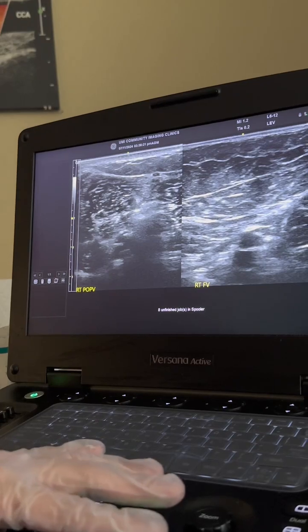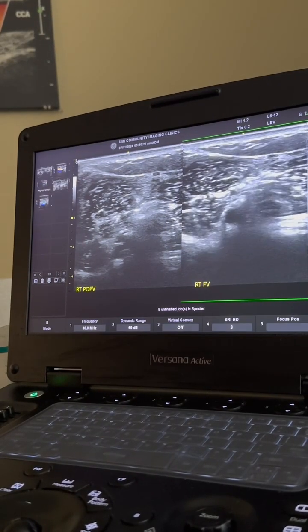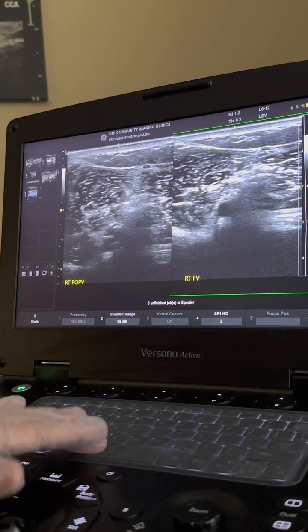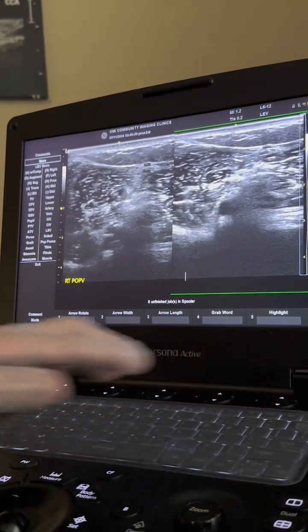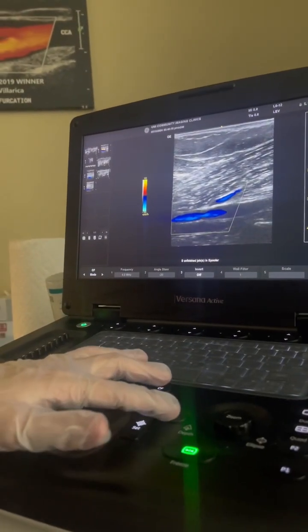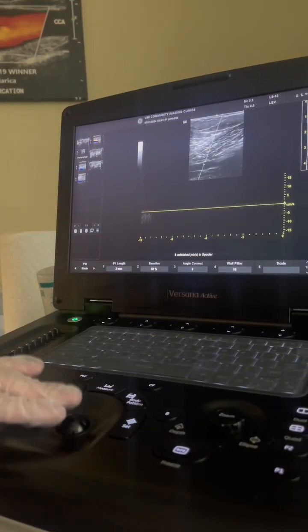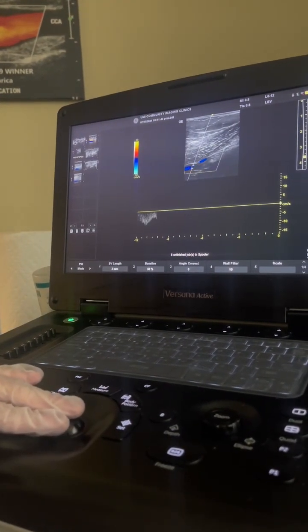Next, we're going to go to the popliteal vein, where we're going to get a dual image of non-compressed and compressed of the popliteal vein. It is also very important to change your annotation as well. You're then going to turn the probe to sagittal position onto the popliteal vein, and make sure to get color as well as pulse wave Doppler.